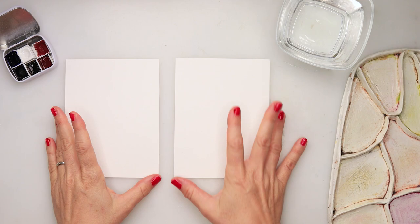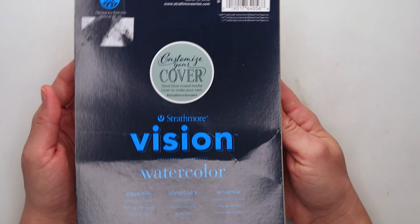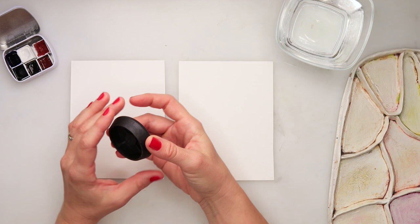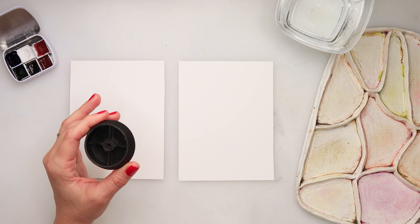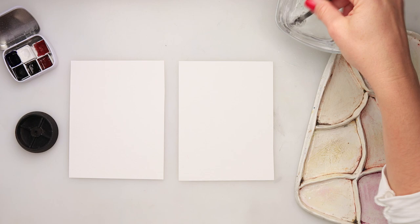Hey guys, welcome to my channel and welcome to this video. Today we will be painting two Christmas cards. Winter series is officially starting! I will be using watercolor paper from Strathmore Vision - 140 pounds, 300 GSM, 100% cellulose watercolor paper. I'm using the top of a lid that just broke as a template for my circles. We'll also be using Micron 05 ink pens, watercolors, and brushes. First, let's start with mixing our paint - I have some clean water here.